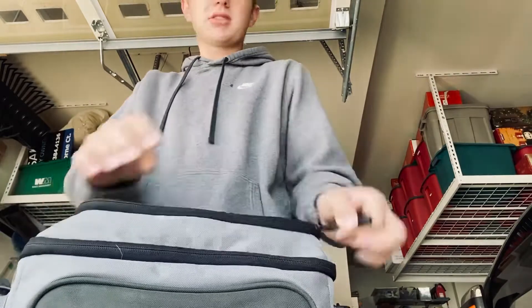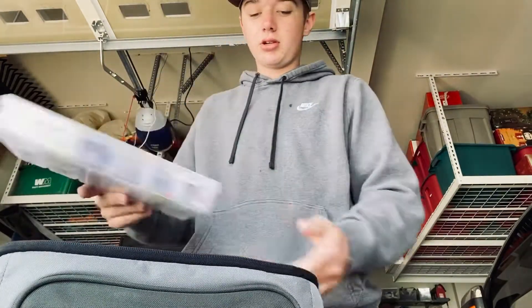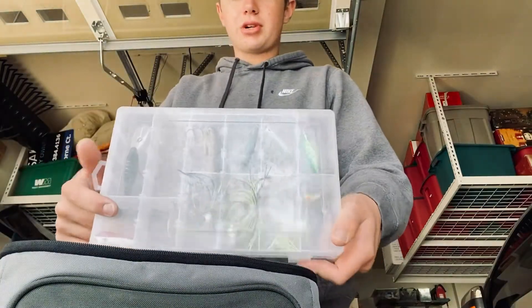I have some snacks on there too. For the actual tackle, I have it set up in these different little tackle boxes. This one has all my Senkos in it, and then this one has all my jerk baits.